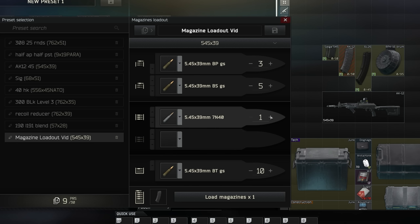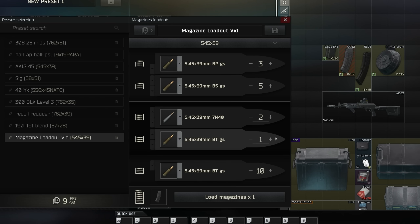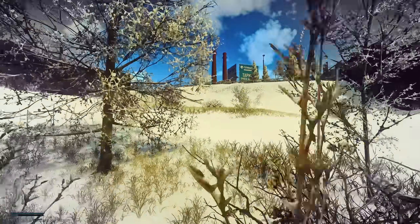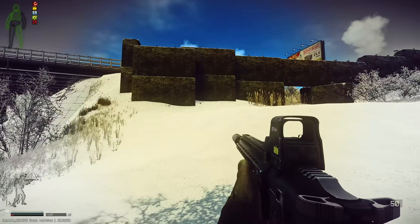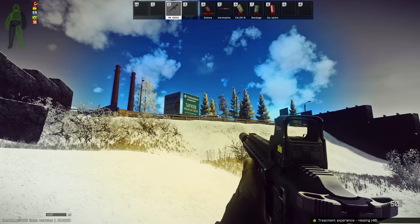So what do I like to do? I like to actually do 2 or 3 rounds of 7n40 and then grab something like a BT round. What are the special properties of the BT round? It has pretty high penetration — worse than BP and BS, so it's bottom loaded — but we still want decent ammunition in there. Let's say I'm taking this to Labs; I still want to be able to pen level 4 armor. It's also a tracer round, so if I'm putting a lot of shots on target, I can actually see where my bullets are flying — just like an anti-air gun shooting tracer rounds every couple of rounds to see what they're shooting.